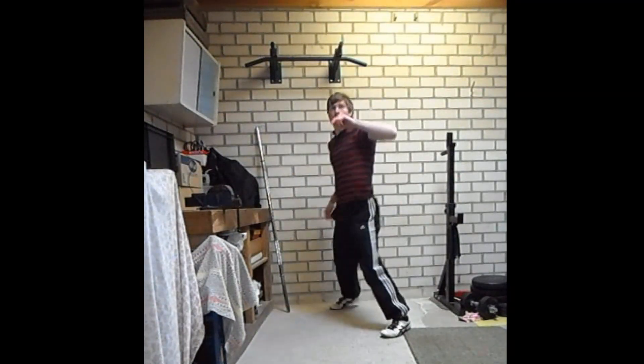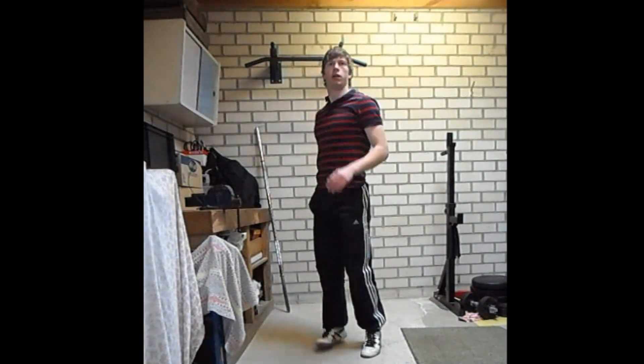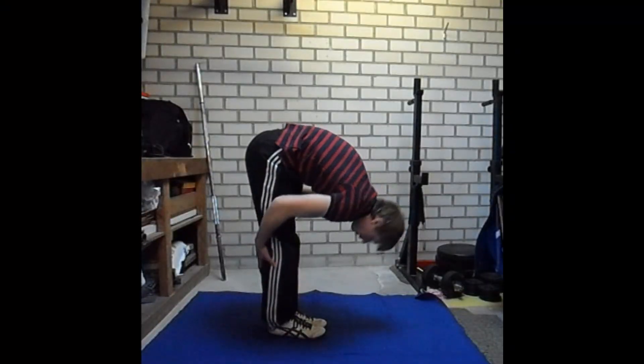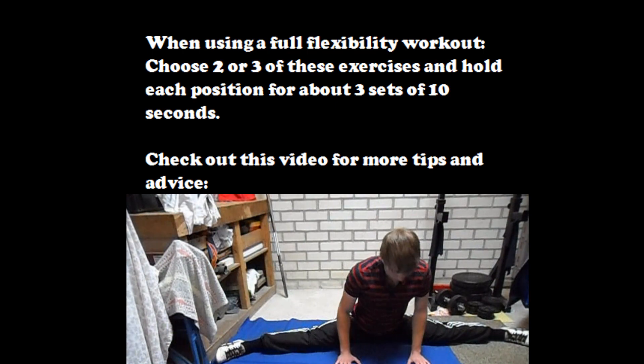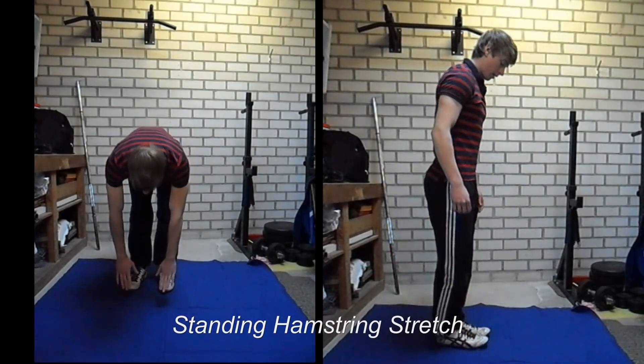Today I have a couple of exercises for you for the hamstring muscles, which are a couple of muscles on the back of your upper leg. If you are a soccer player, these muscles are very shortened, and this is to avoid injuries during soccer playing. So flexible hamstrings are not very useful for soccer players.